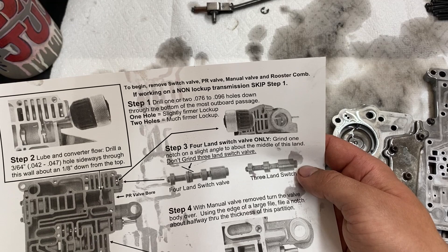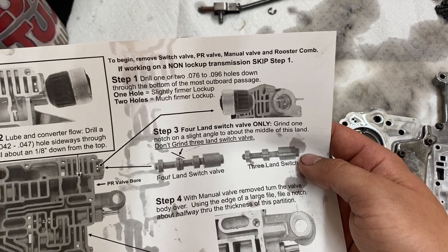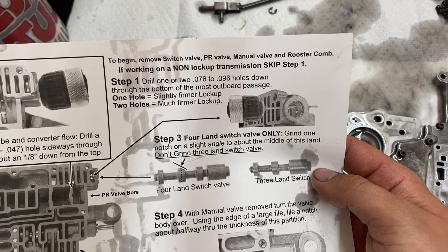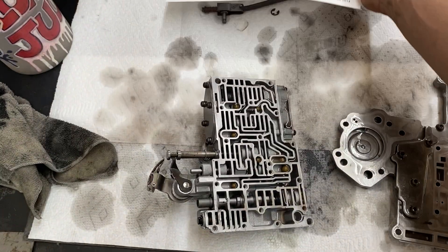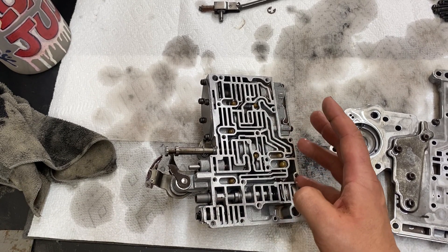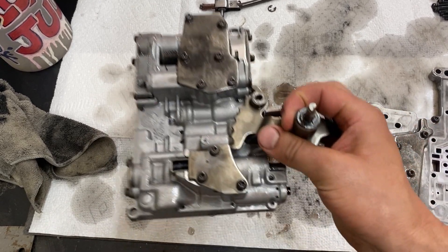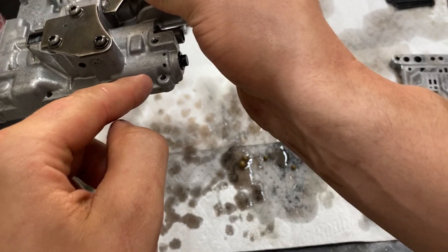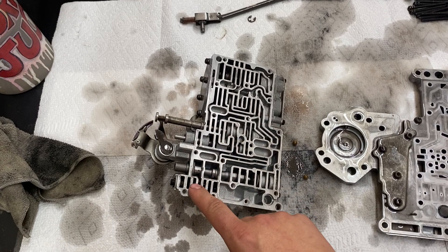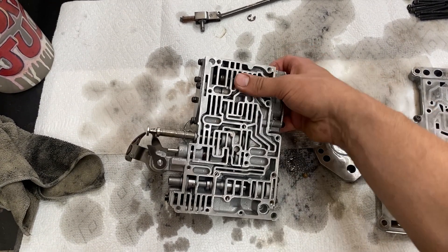Step one on the TFOD kit says to drill one or two holes down through the bottom of the outmost outboard passage. Depending on what you're building this for, I imagine a lot of guys are going to go for two holes with a larger hole size. This valve body's already had it drilled — the holes are drilled right here on that section. Two holes done at 0.096, and that gives you a much firmer lockup.